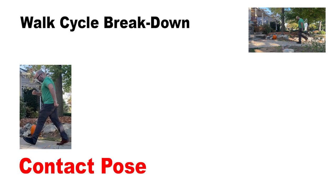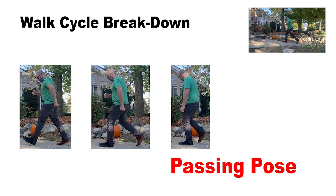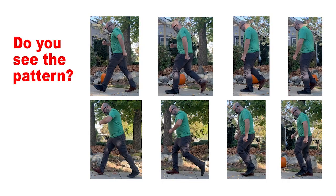The same thing happens with the black shoe as it contacts, moves down, passes, and moves up. These 4 poses happen repeatedly with each foot in the walk cycle.